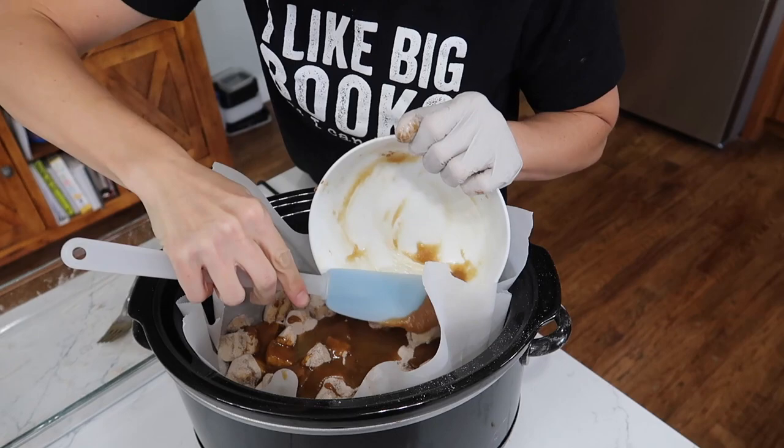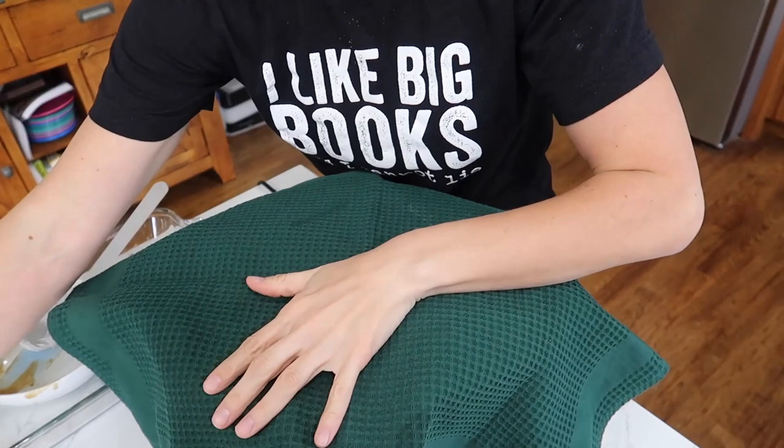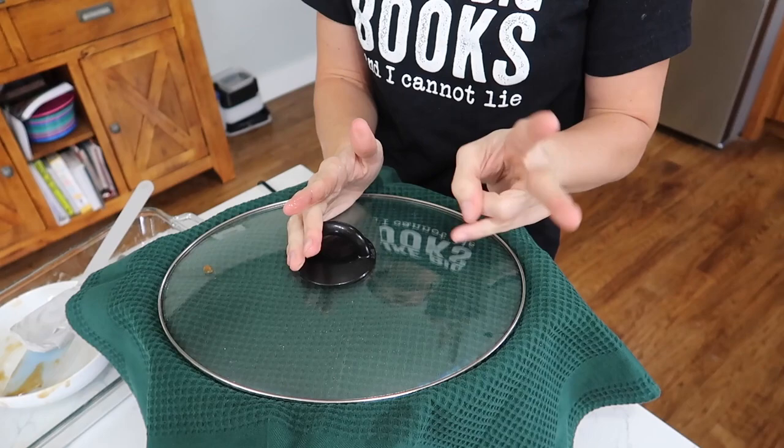Just like with the other recipe, we're going to take a clean kitchen towel over the top, then the lid, and it's going to cook for about two hours or so. In this one they did say to check it every 30 minutes, rotate it around, make sure it's not burning. Make sure you plug it in and turn it on high.